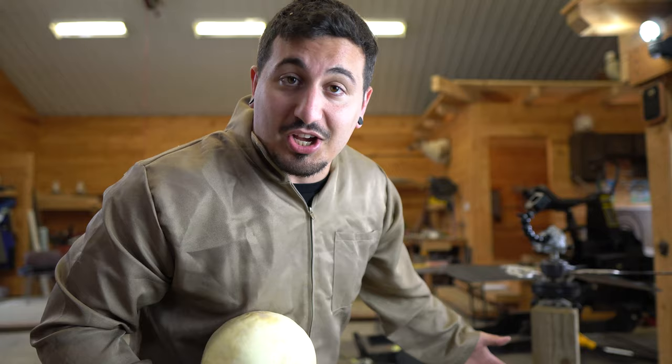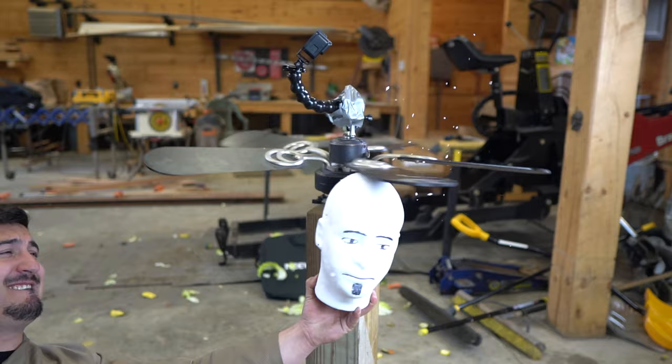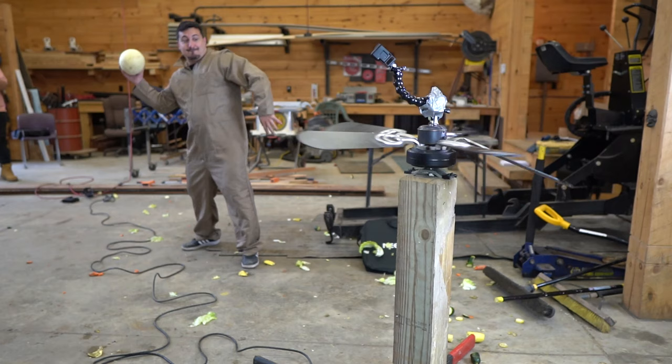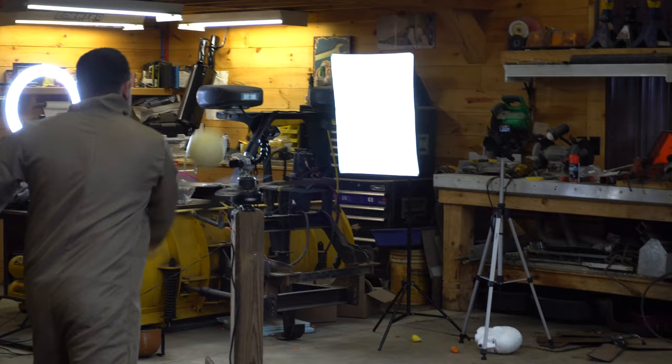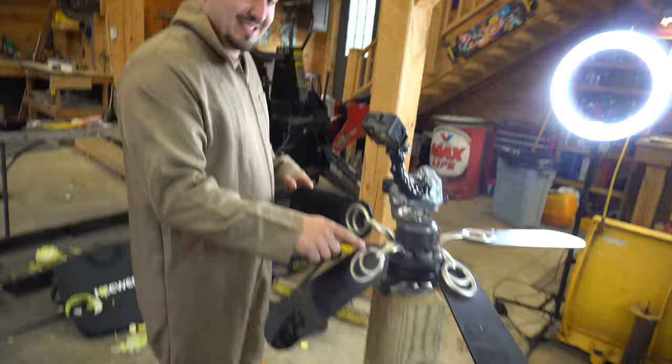Obviously, we want to know how dangerous this ceiling fan can be. We've already seen it cut a carrot and cut a squash. This melon is the closest fruit I could find to the consistency of a human head. But first, we're going to throw Keith into it. That beat him up pretty good. The melon stopped the fan dead in its tracks, and I was pretty impressed. Look how bent this is.